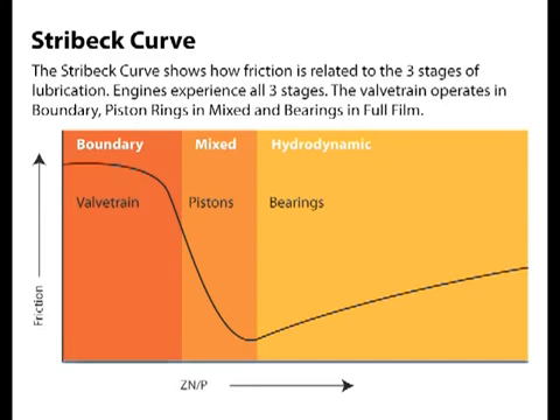Engines see all three stages, so the oil has to meet all three needs. Engine bearings need an oil heavy enough to carry the load but also light enough to keep them cool — too much or too little viscosity can cause bearing failure. Since pistons change direction every stroke, they are constantly speeding up and slowing down. This oscillation between full film and boundary film requires friction modifiers to keep the pistons and piston rings happy. Finally, your valve train operates in boundary condition. Moving at half crankshaft speed, camshafts see lower speeds and higher loads than any other engine part, so it's no surprise that camshafts really need zinc to keep them happy.